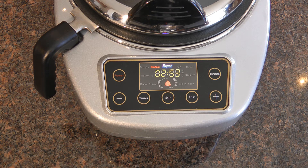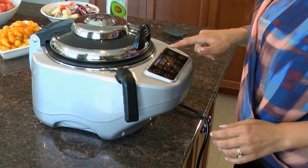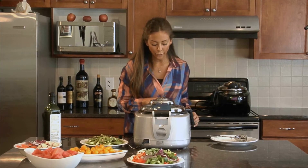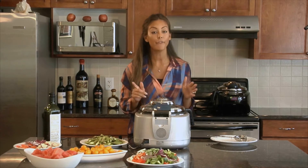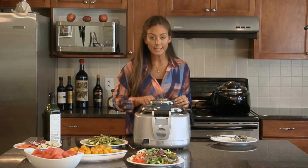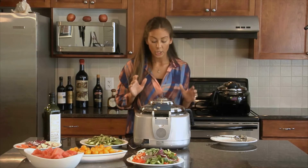Now I'm going to set my row pot to the pan fry function. I'm going to close it, making sure to grab the lid and not touch the top. By clicking the function button I'll go straight to pan fry, and this is going to be set to cook. I'll click the plus button until I get to 14 minutes total.